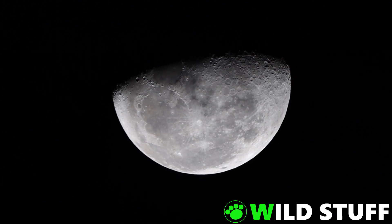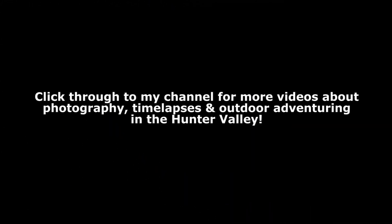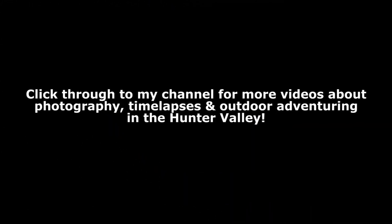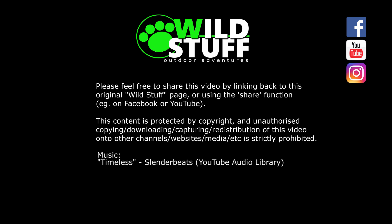Thanks for watching, and stay tuned for more photography videos. All right. Bye! I'll see you next time.